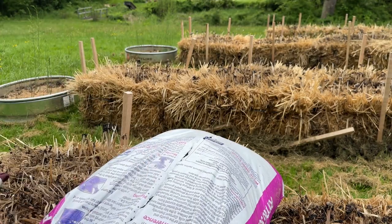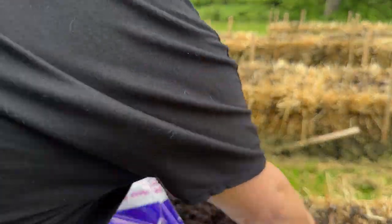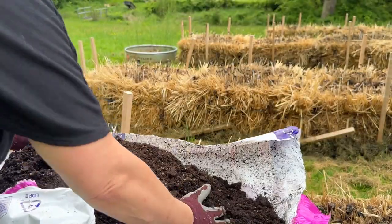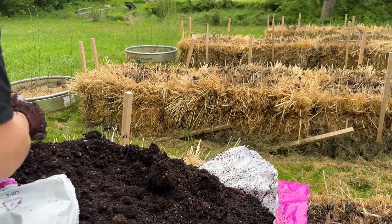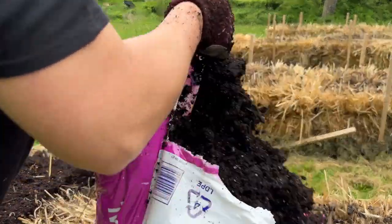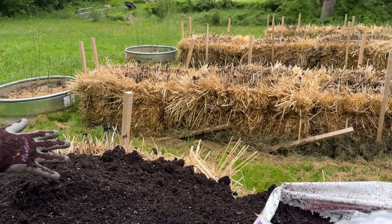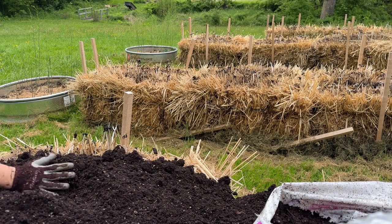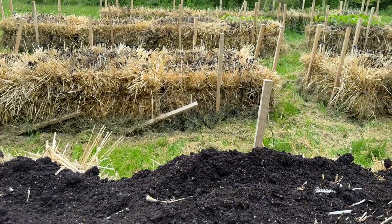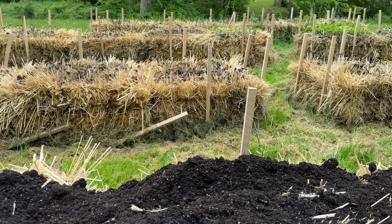An important note about the ink cap mushrooms: these are not eating mushrooms. They will make you really, really sick, so don't put those in your mouth. Wash your stuff when it comes out of your straw bales, and yeah, don't eat that. I'm going to lay some dirt over the top of these to squash the ink caps down and then we'll get started.